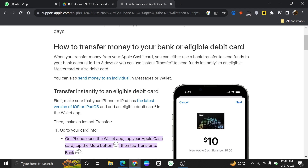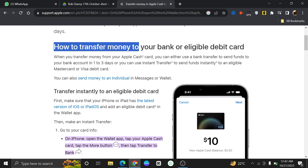Transferring funds from Apple ID to a bank account is very easy. Today, I'm going to show you how to do it. First of all, open up the support.apple.com official website. To transfer money to your bank account, you need to follow the steps I'm going to describe.